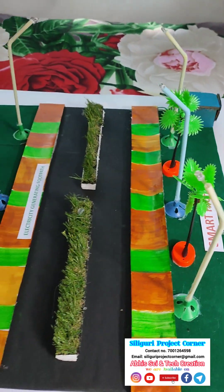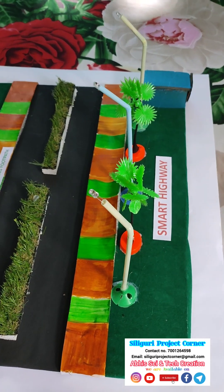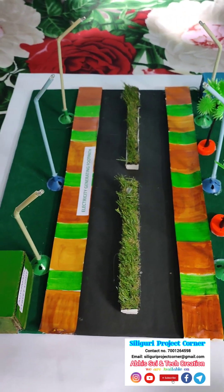Hi, this is Abhijit and welcome to Silikuri Project Corner. Today's project is Smart Highway. In this highway, there are two features.